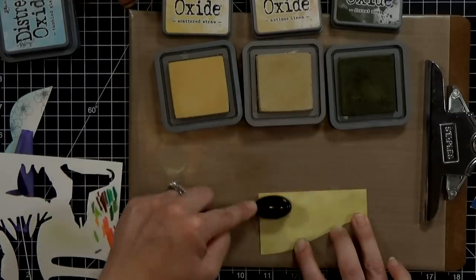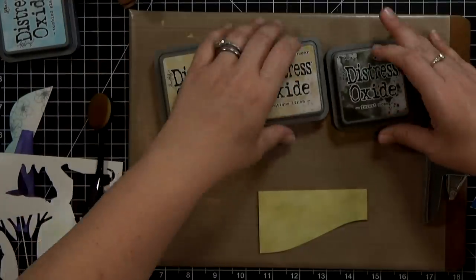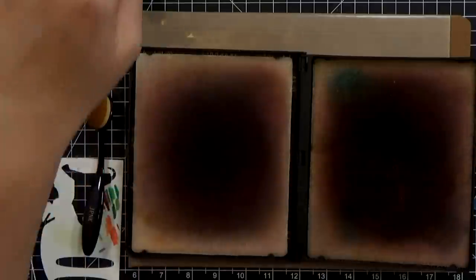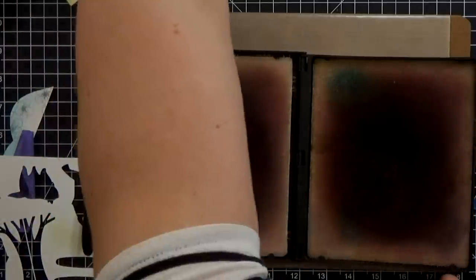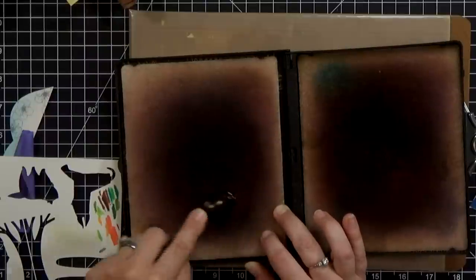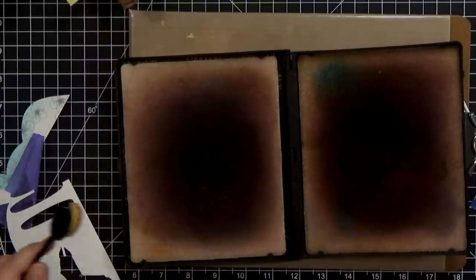I want to show you a quick trick — this is how I've been cleaning these makeup brushes. I've got my old Stampin' Scrub that I used to use to clean my wood-mounted stamps. I'm just going to spray a little bit of water in there, and because those bristles are synthetic they don't absorb the color — it just sits on top of them. So they clean up real easy.